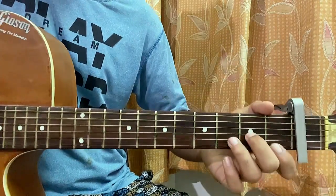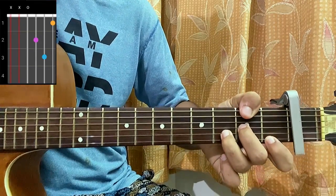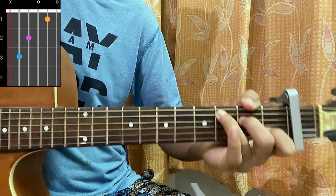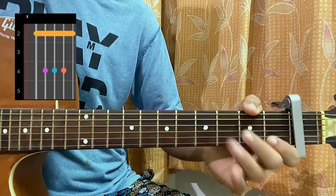The first chord is a D minor, which is mute, mute, open, second, third, first. Then we've got C, which is mute, three, two, open, first, open.